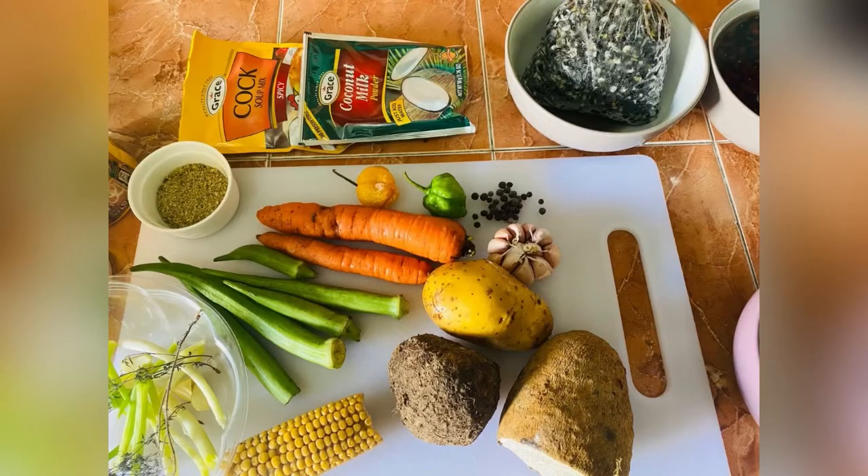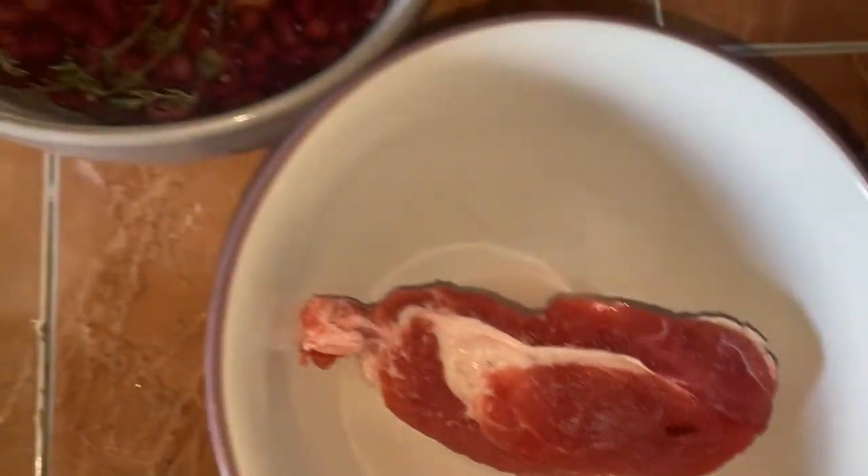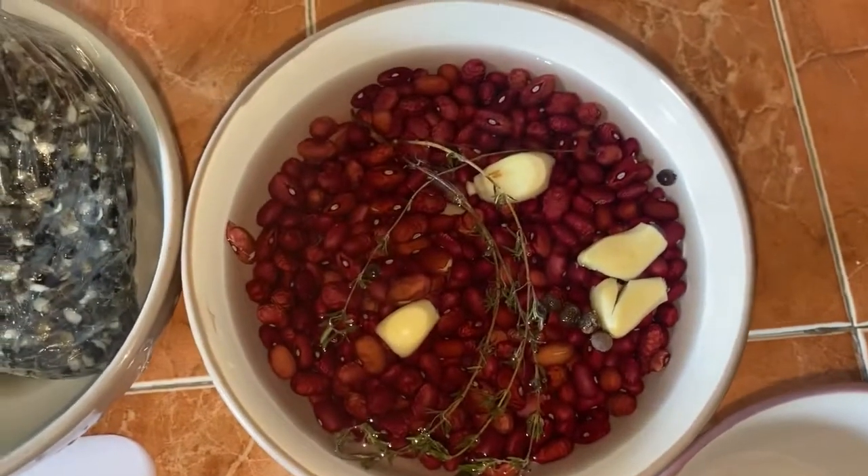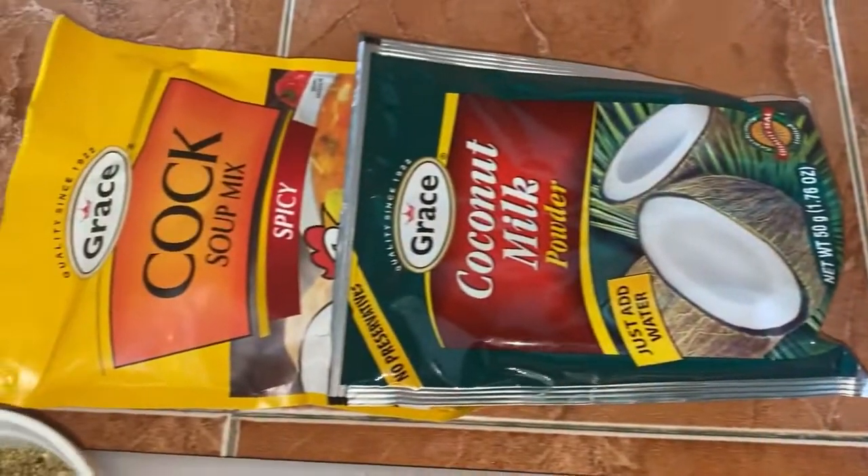Today I'll be making red pea soup with salt beef and pig's tail, but I'll add my personal touch to it with some busso — not much, just to change the flavor and give it a different look.